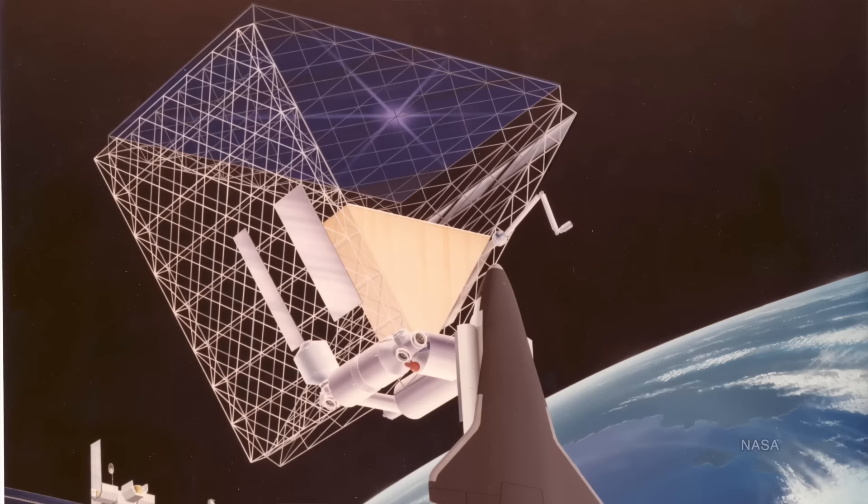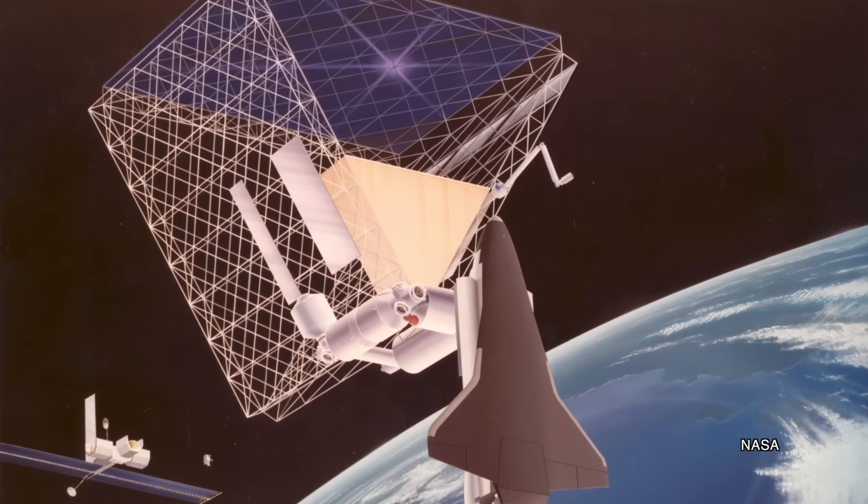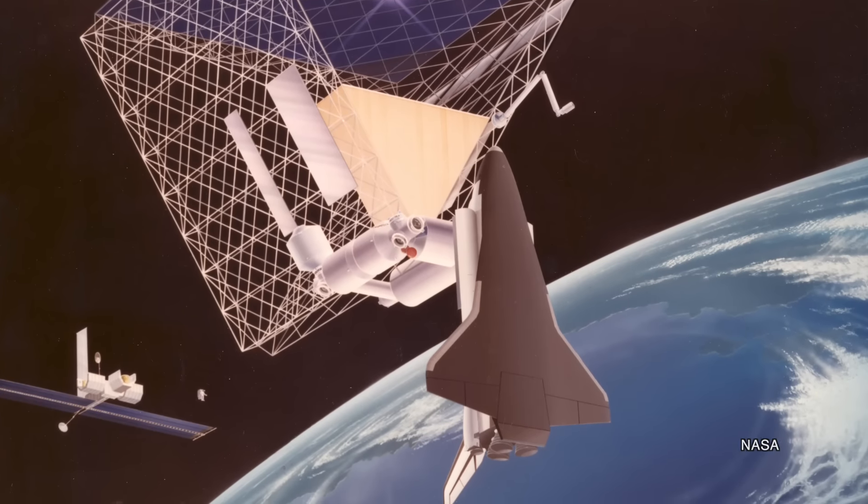In the 1980s, some concept designs emerged that would see solar cells used to power the space station. One concept had a so-called roof design, which had a massive triangular feature on top with a flat roof of sorts covered in solar cells.